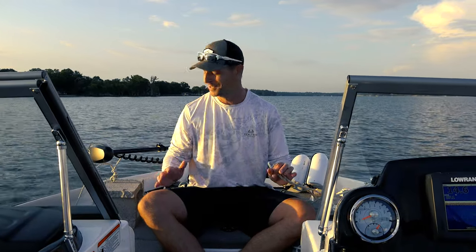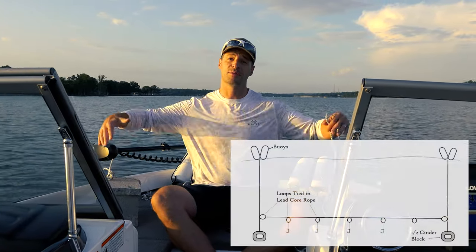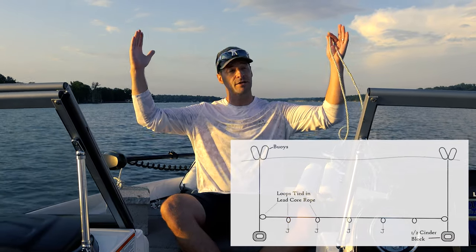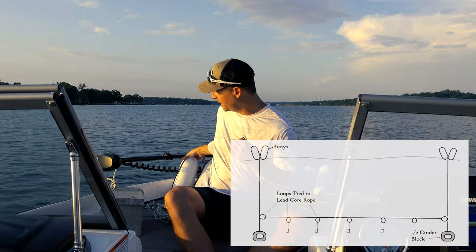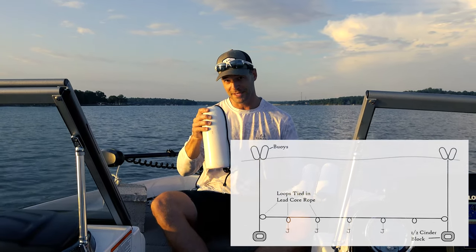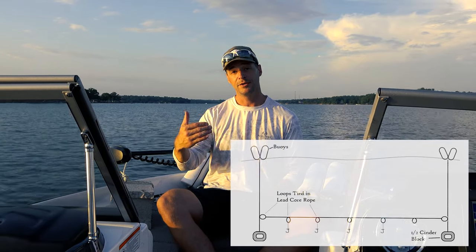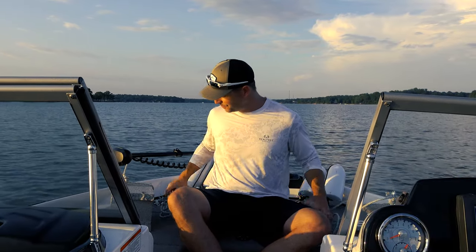This trot line setup could not be easier. There are kids playing — that's why we're out here, everybody having a good time in the middle of the week. The setup uses two half cinder blocks. Think of it like an H. We have a half cinder block and about 20 feet of leg core rope on either side going up to the surface, connecting to white solid buoys as mandated by the state of South Carolina.